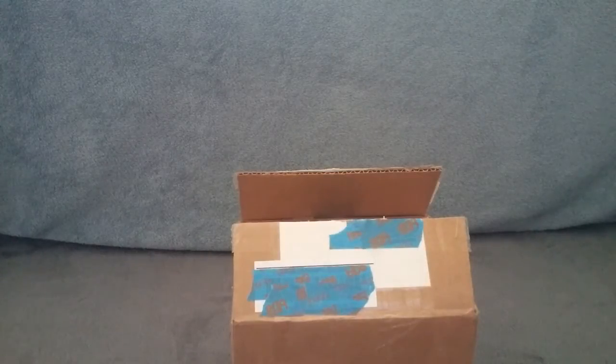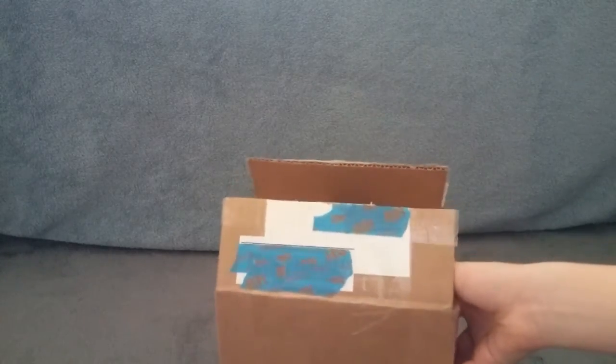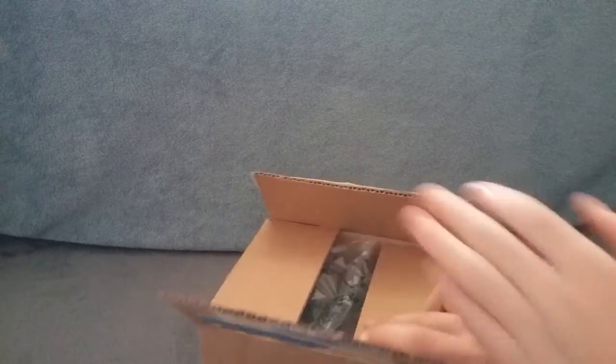Hey guys, welcome to something new on the channel. I'm gonna do an unboxing — I've been meaning to do this for a while now, but we finally got a package in the mail, so let's open it up.